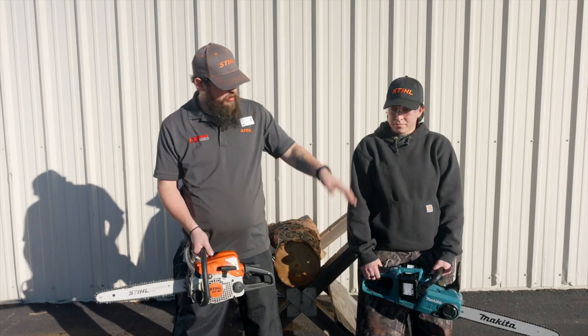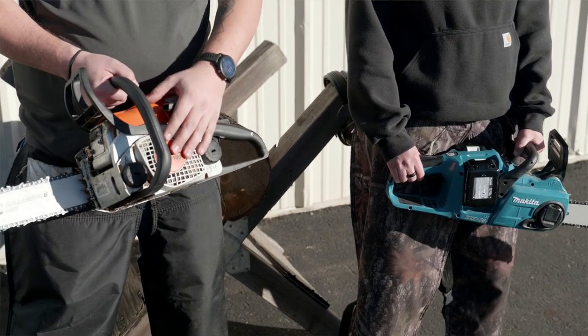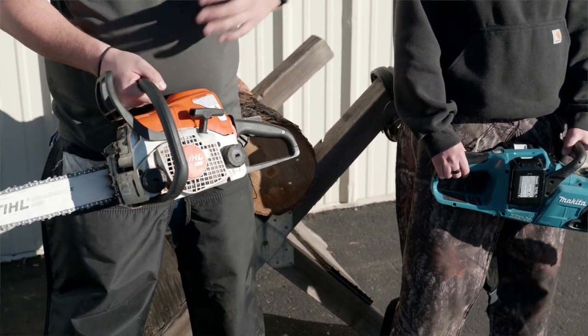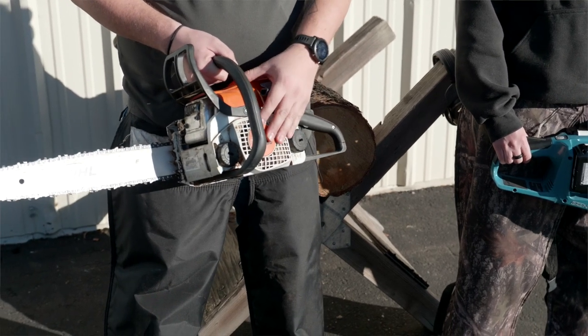One advantage to the battery power: you push a button, flip the chain brake, and you're good to go. With the gas powered chainsaw, you're going to be pulling it — you're going to have to know the starting procedure, which at some points can get a little frustrating because sometimes it's not going to want to start.